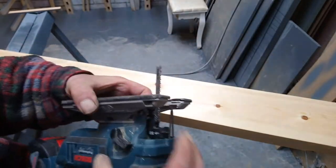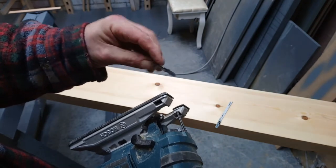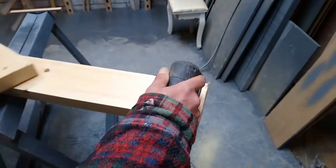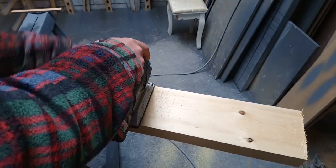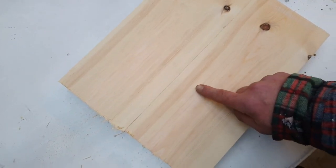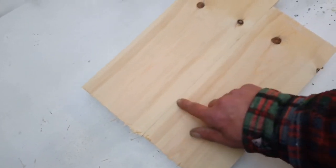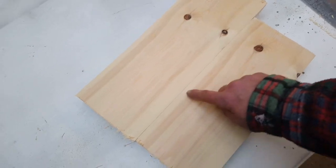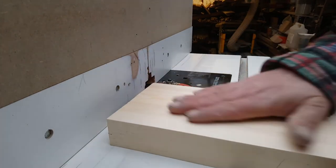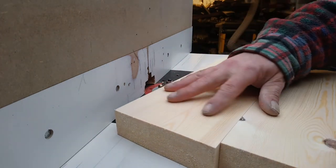I'm going to use this chunky jigsaw blade. I've got two pieces with knots at this end — I'll use the clean end for the tread and join it together. I'm going to cut a tongue and a groove in here. I could use biscuits but it's a bit random with biscuits, so I'll just put a tongue and groove in. I'll run these over the jointer, square up one edge, and put them through the thicknesser to make them the same thickness. They should go together nicely now.